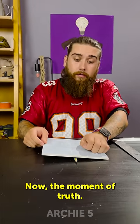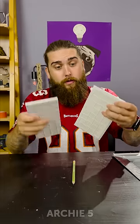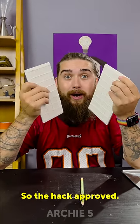Now, a moment of proof. Whoa! It's almost a straight line. So, the hack approved.